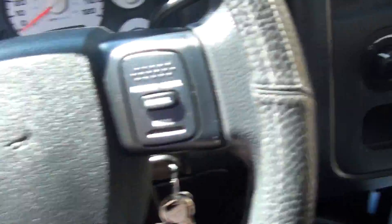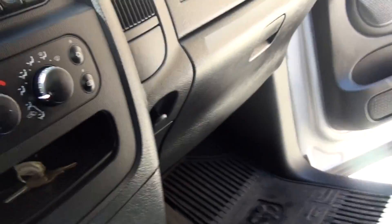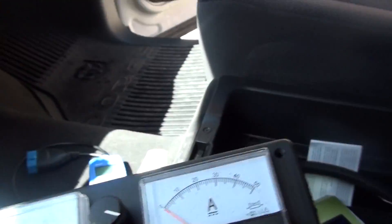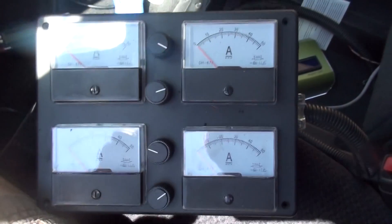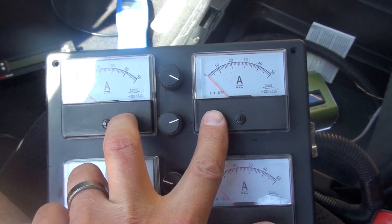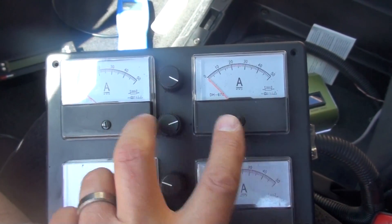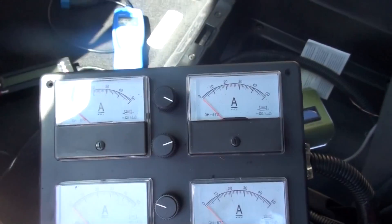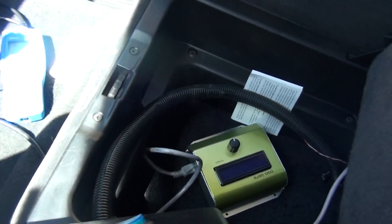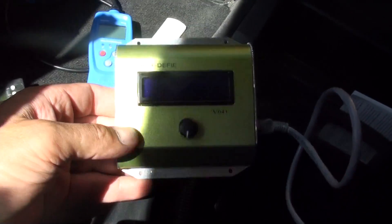So this is what I ended up with — four analog gauges. The generator is on the left side; I call them one, two, three, and four, controlled by these four knobs. For the EFIE, I have a little digital EFIE that I'm using to lean the fuel, and I'm taking my readings off a scan gauge. Let's start it up and I'll show you.